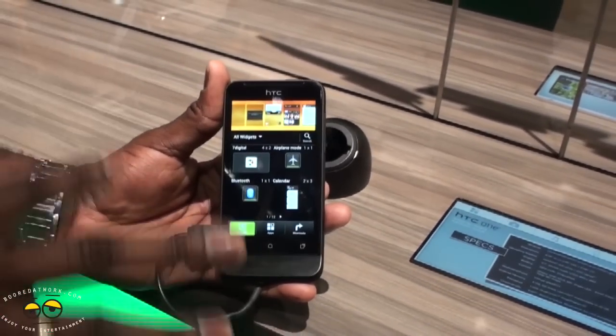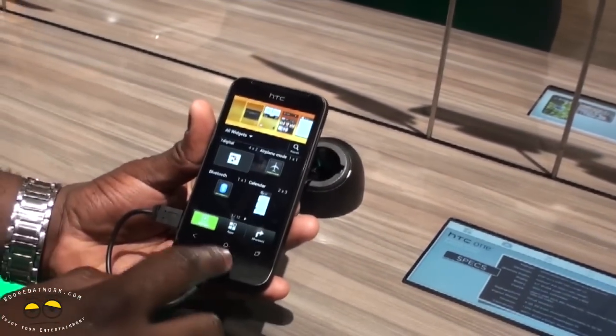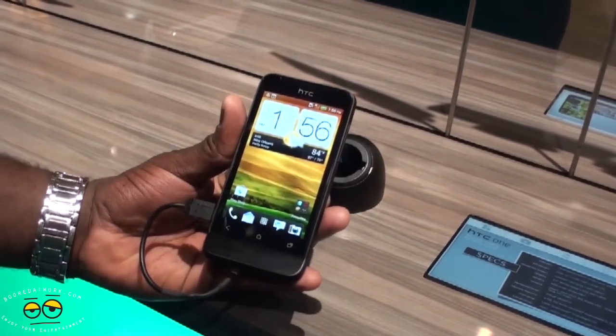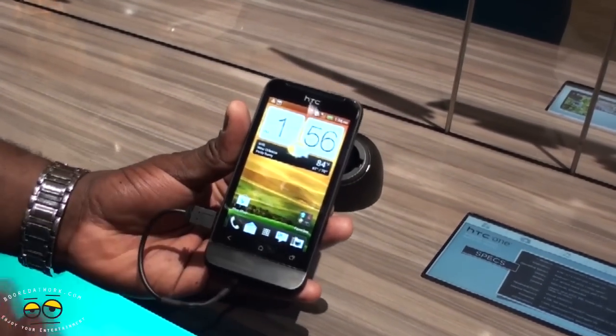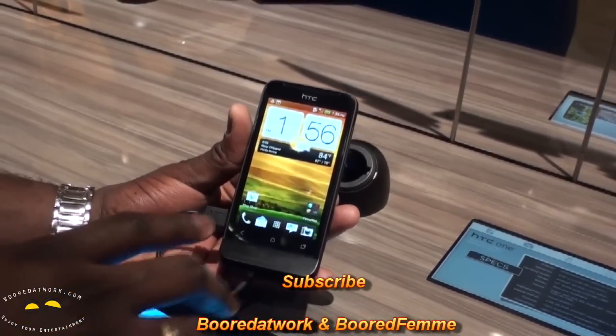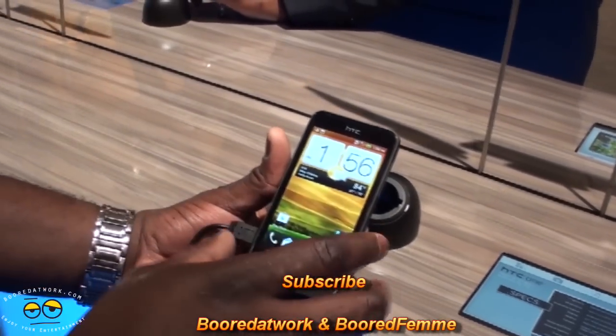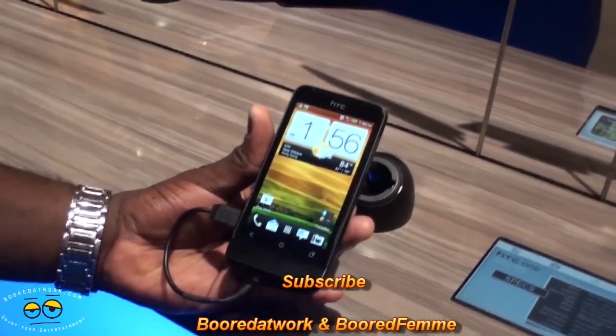This is pretty slim, pretty slick, just nice and fine-tuned. Very light, very comfortable and easy to hold. I think this would do well, and it's coming to the U.S. in the summer on Virgin Mobile and other prepaid carriers. This is the HTC One V — if you have any questions, let us know.